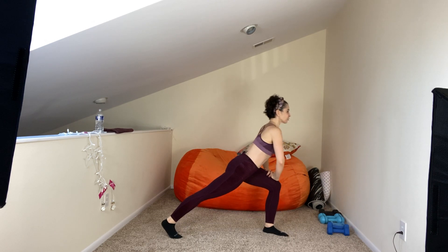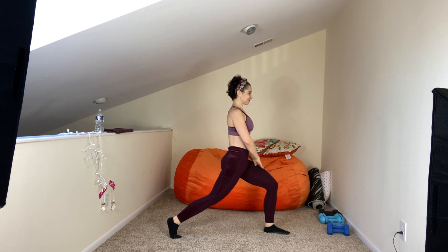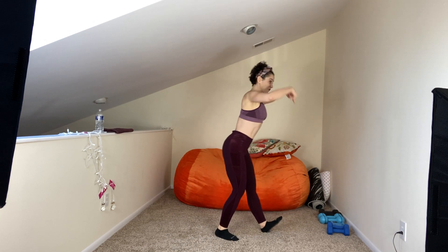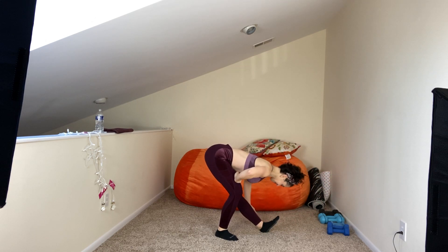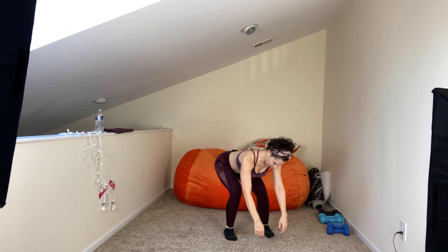Hold right over on this side — right here. Nice flat back, feel that hip flexor. Turn this way, stack the shoulder up. Bend this knee two times. There's that stretch. Tuck it in, shift your booty back, flex that front foot. Nice flat back — reach through, reach on down. Feel it in that hamstring. Four, three, two, one. Come to the front, roll it on up.